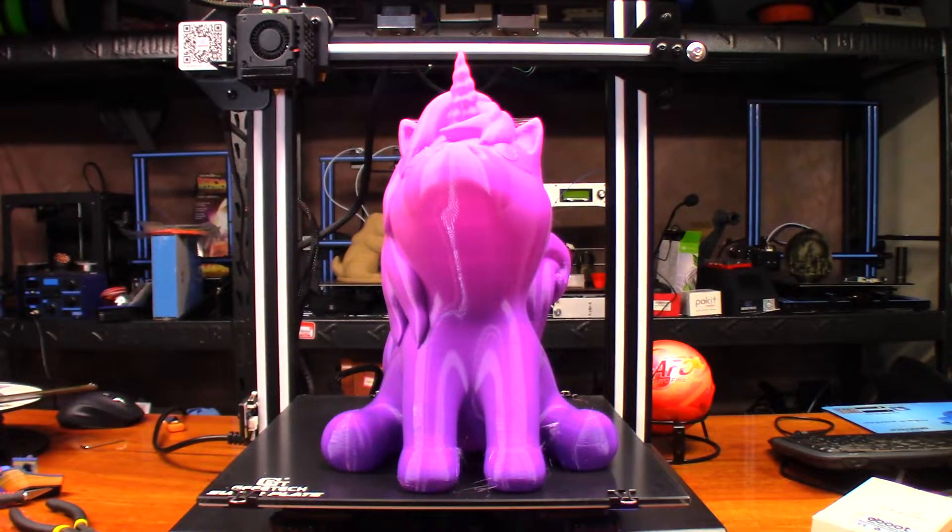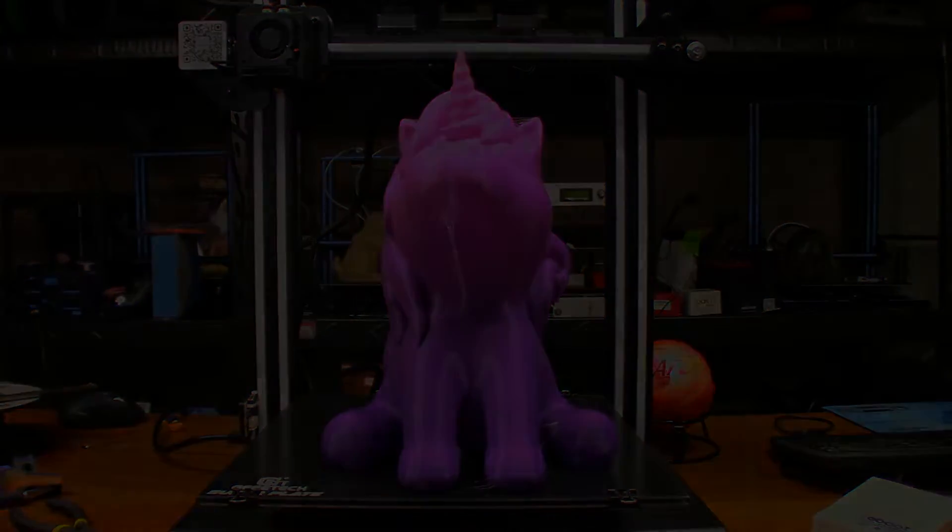Wow, that turned out really cool. I love how the color transition came out. I've got a niece that will just absolutely love this model. Anyway guys, thank you very much for watching, take care, and I'll catch you in the next one.